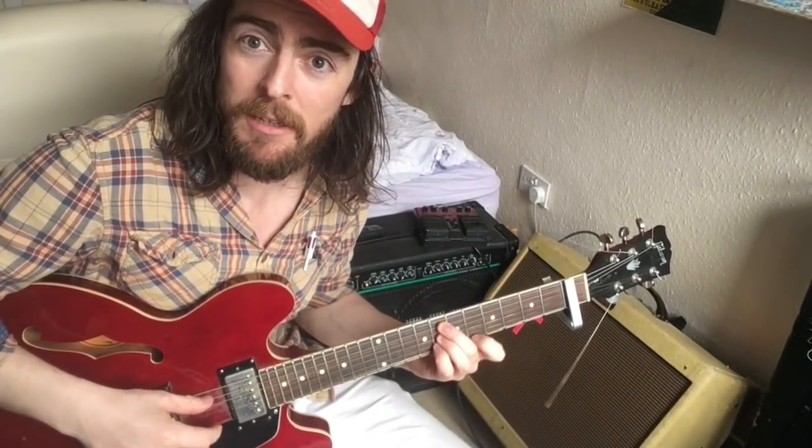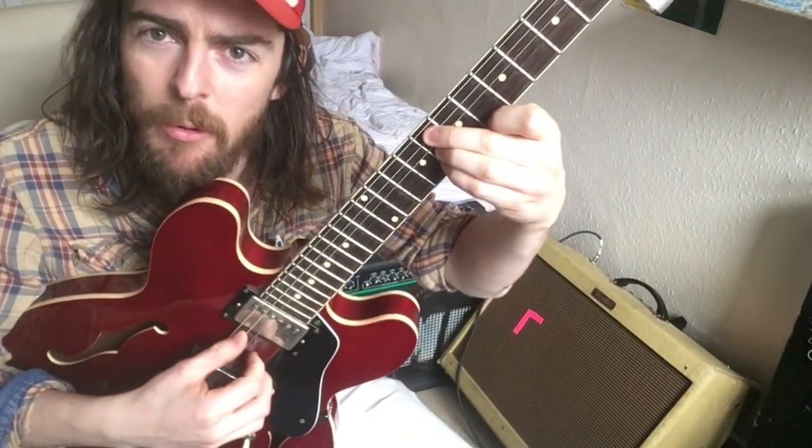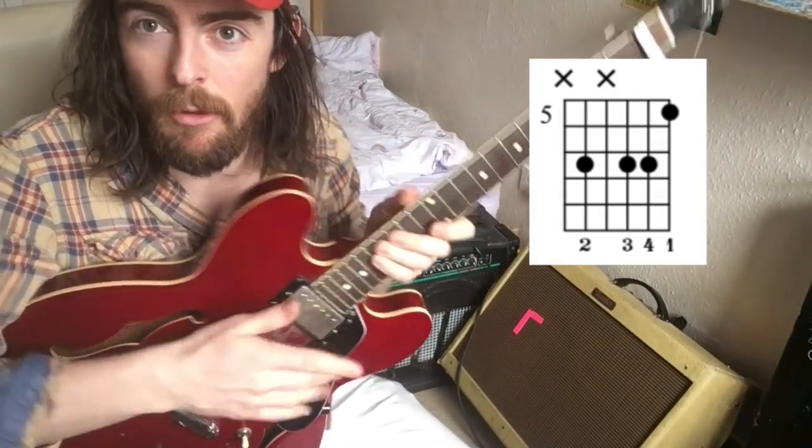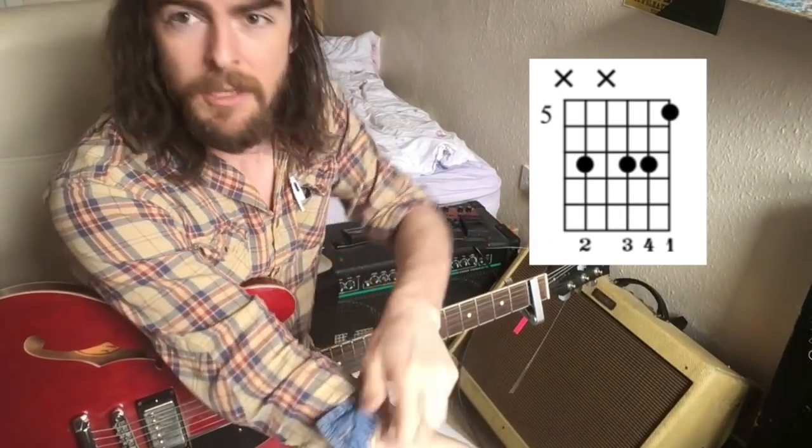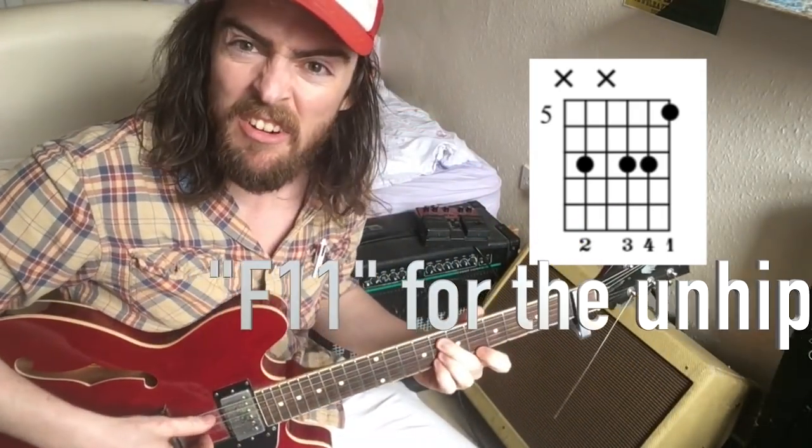Next we're on to the tricky bit, based upon a very important chord called the Tom McGuire chord — because I made it up and I invented it and it's never been played before. Some other people call it a lydian chord over the five, but I like to call it the Tom McGuire chord because I did make it up. Everybody else is a charlatan, a liar, and a plagiarist. The finger-picky bit over it goes as follows — close up and in slow motion.